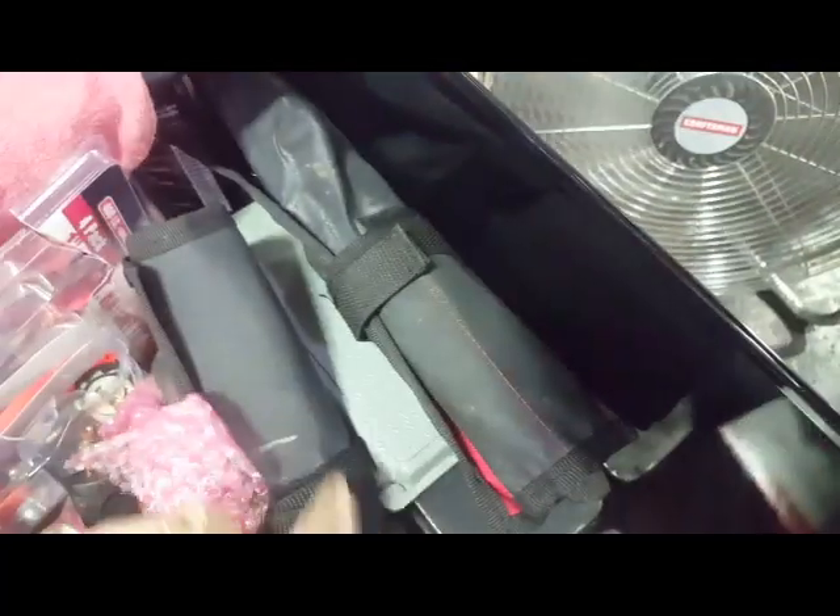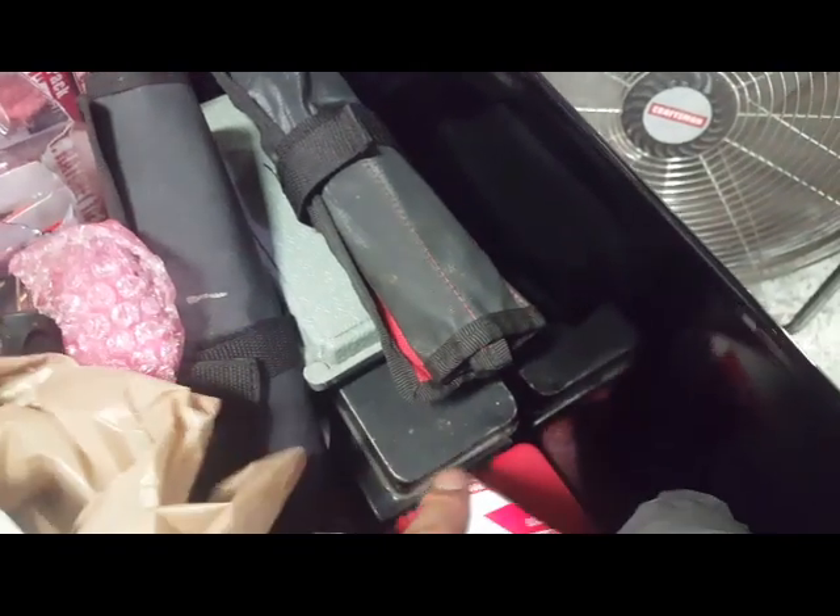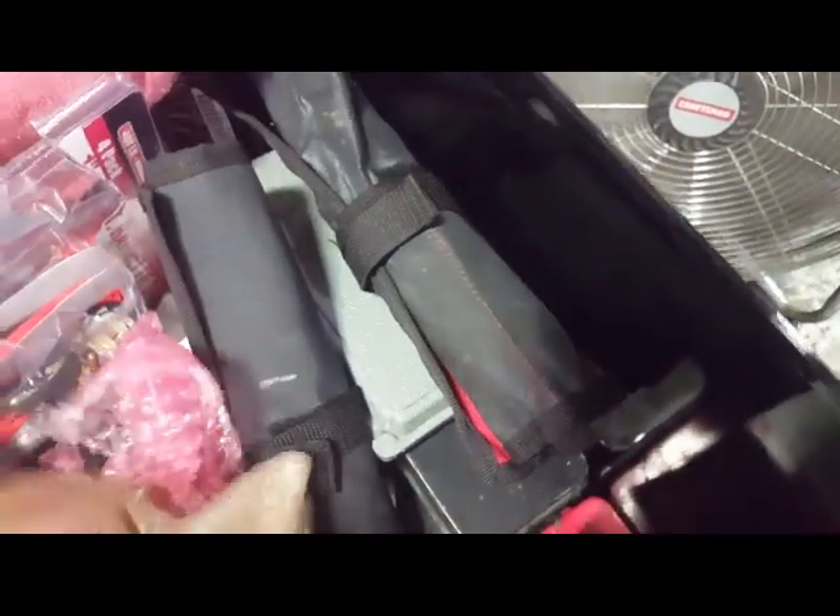Alright, let's start with this drawer — miscellaneous stuff: extra keyboard chargers over there, a power probe, wrenches, drills, drill bits, and just some bags for miscellaneous jobs.